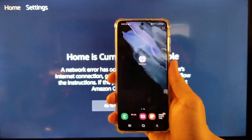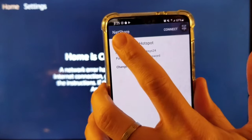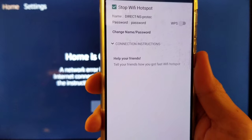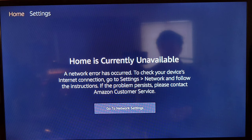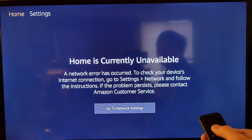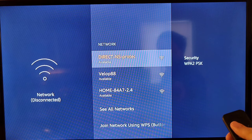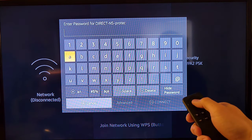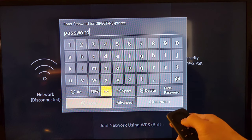Otherwise your Fire Stick will not work. Then open your NetShare app and create a connection. As you can see, I set up a connection name and a connection password. If you have an older Android phone, it might not let you select any kind of name — it must be Android 10 and above. So now that I've set up the network, I select the network and type in the password that you set up for the hotspot.